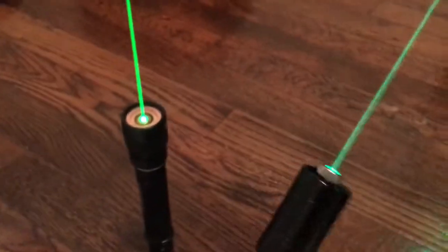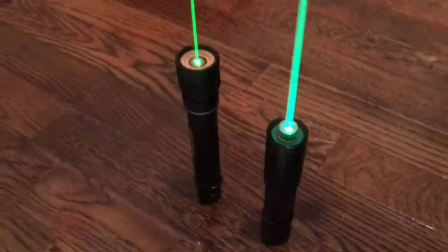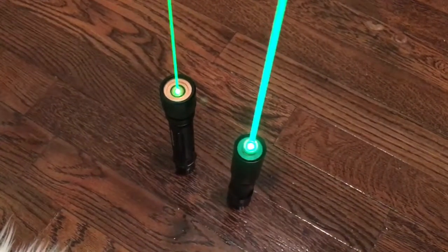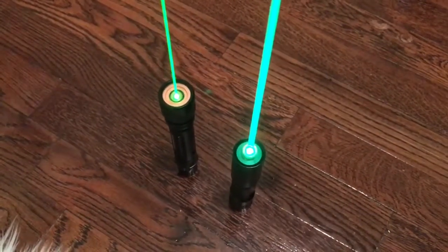So, 532 and here is 520. The greatest thing about 520, or diode-based lasers, is there's no mode hopping. You don't have to worry about fluctuations in output based on temperatures around the laser, since diode-based lasers don't work like that.